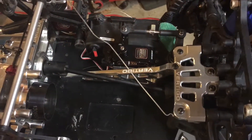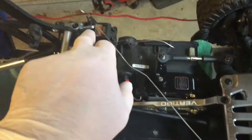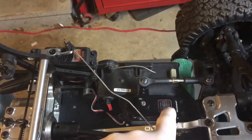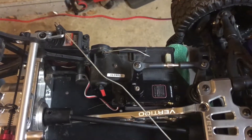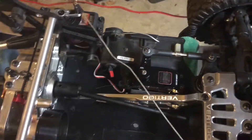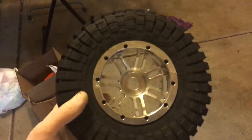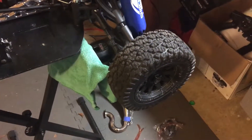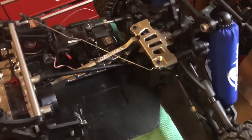Quick update: the original steering servo does not turn the vehicle well at all, especially with the Trepidors — does not turn very good. That's why I switched over to the stock wheels and tires.